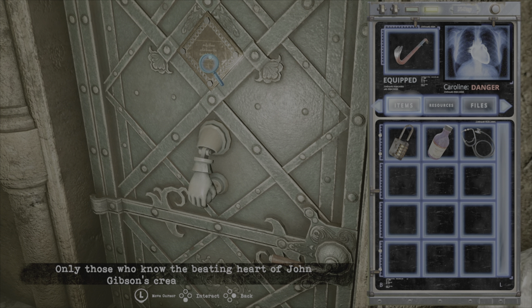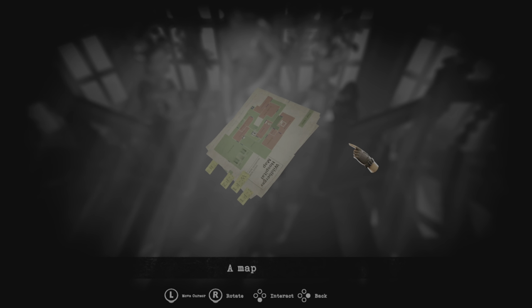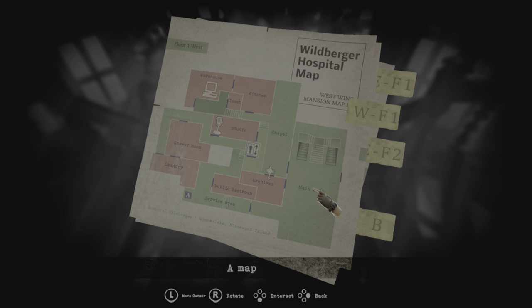Greetings gamers, Fayeth here and in this video we're gonna go over the door knocker puzzle, the solution and its explanation. So you can read on the plaque above the door knocker that you need to understand Gibson's work in order to solve the puzzle.